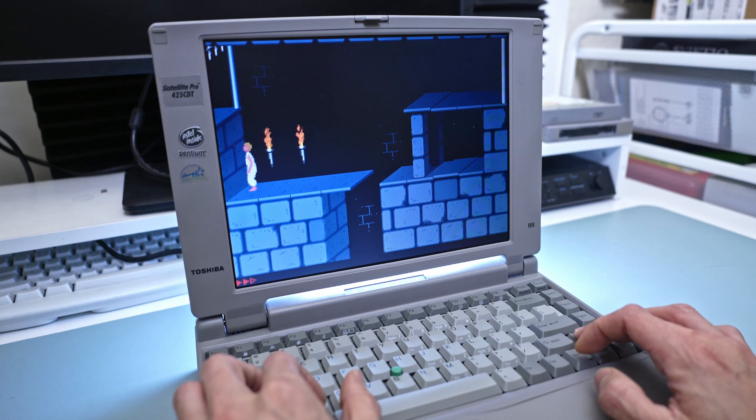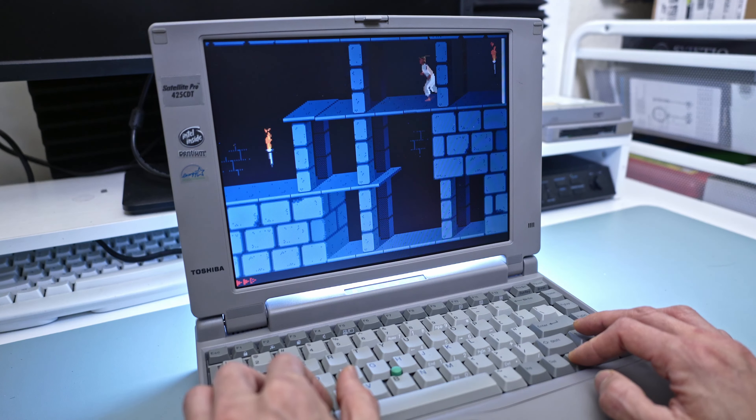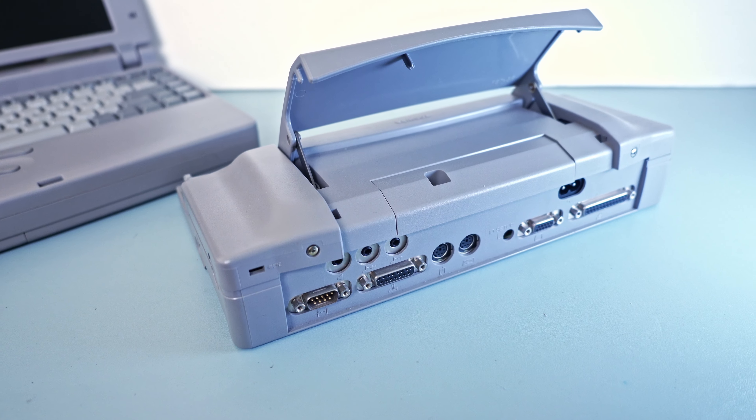Hello everyone! In my quest to find the best MS-DOS retro gaming laptops, today's focus is on the Toshiba Satellite Pro 425 CDT. Make sure to stay tuned until the end for a bonus review of its docking station.